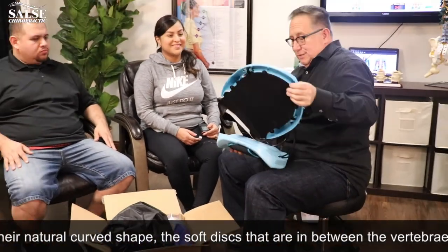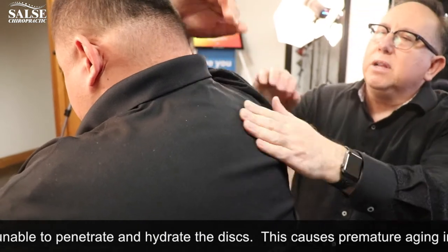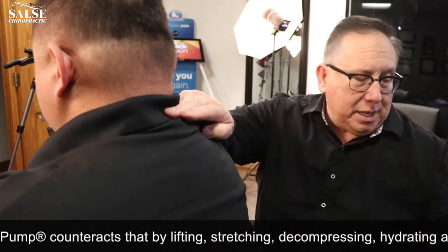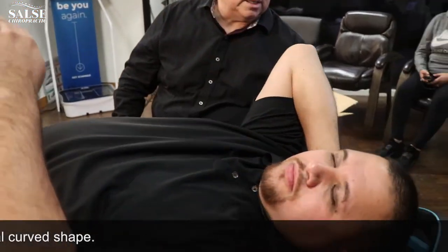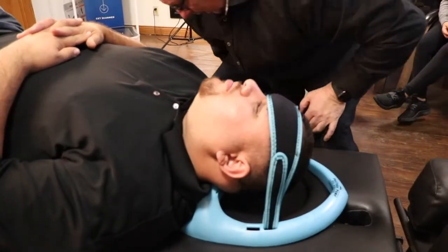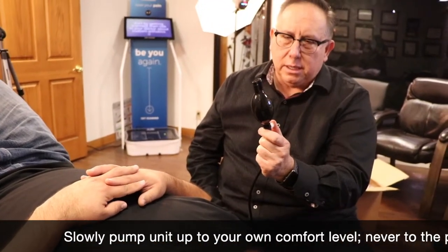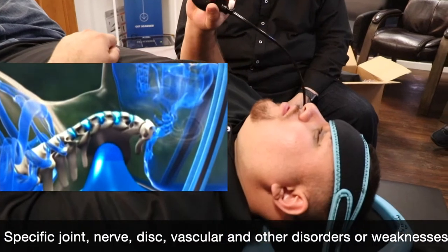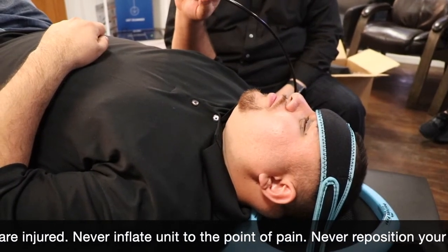It looks a little complicated but it's really easy. Feel that big bone — that's the C7 vertebrae. Move up two finger-widths from there to the fifth cervical, and that's where the apex of the posture pump will sit. Place your finger there, then lie back so it hits that spot. Let your head fall back and relax. Now grab the pump, squeeze it to pump air in, and push the white button to let the air out. How does that feel? Good — do you feel the pressure in the back of your neck? Yes.